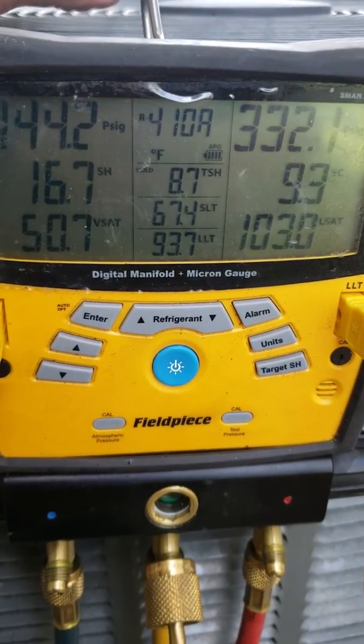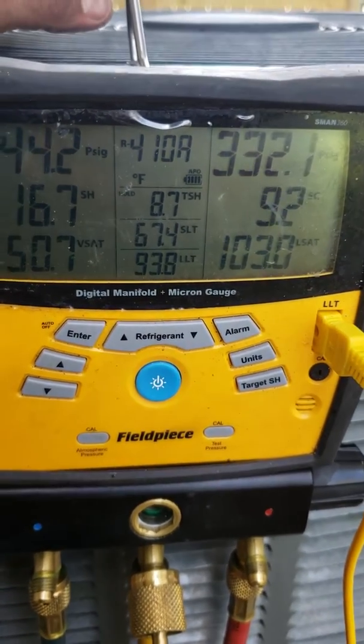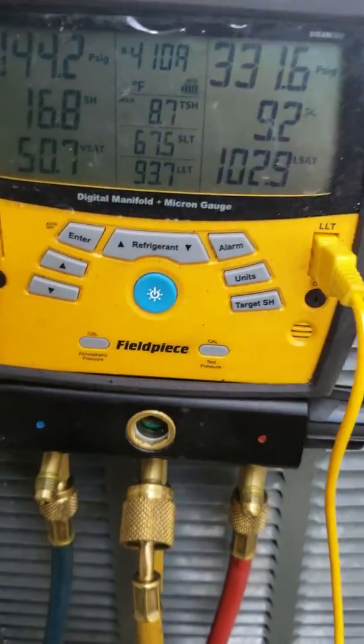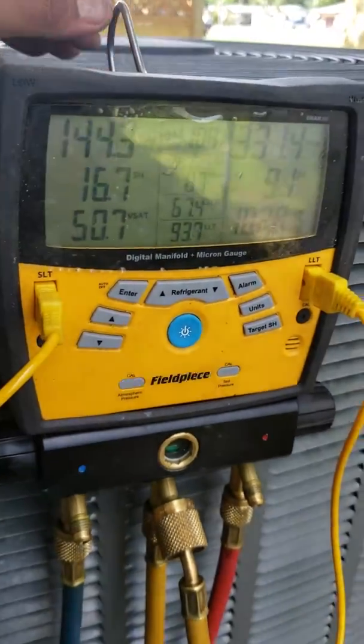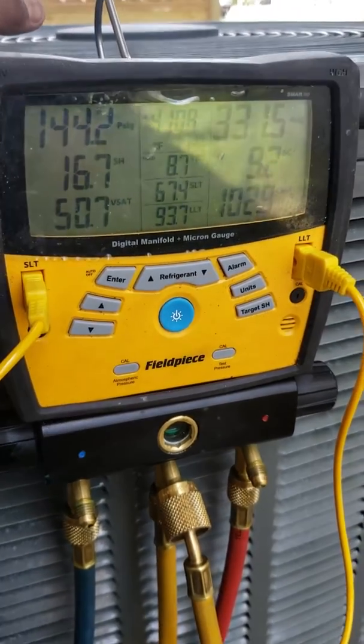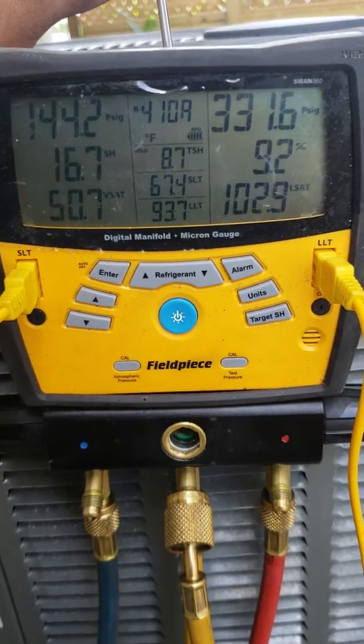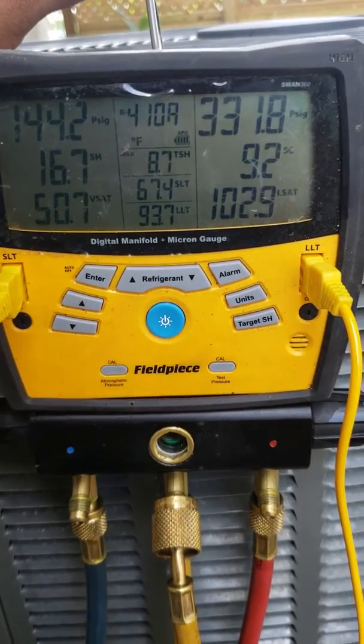See how it changed — it's been fluctuating, but now it's stabilized. It looks like we're right where we need to be. Thanks for watching, have a good day.